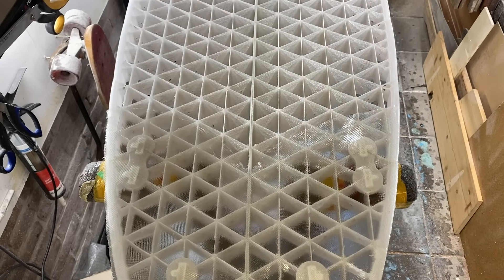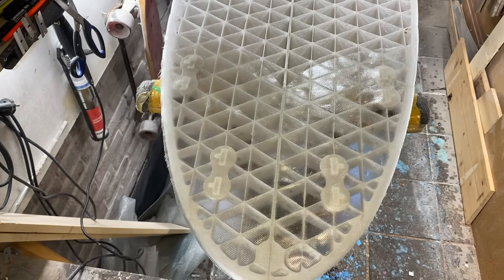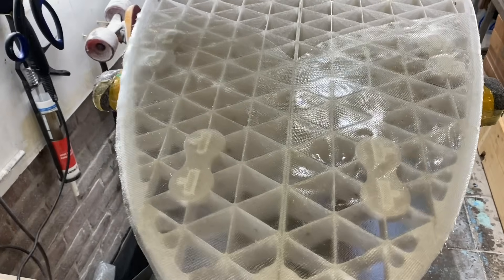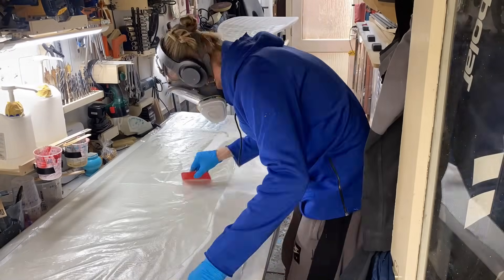The first lamination test worked out pretty well — my plan worked, but I left too much epoxy in some spots. You can see some dimples in the lamination here. I'm now confident enough to laminate the whole bottom of the board.